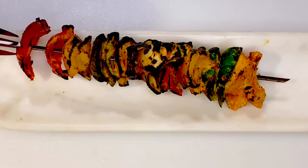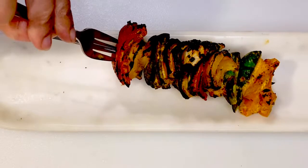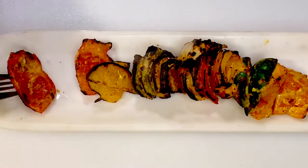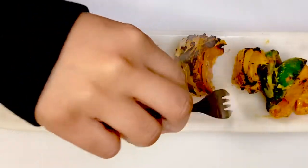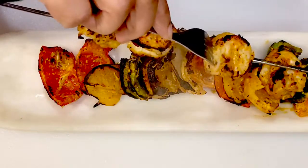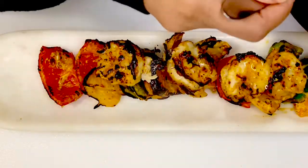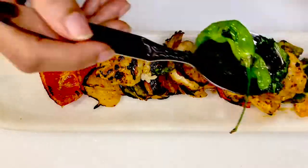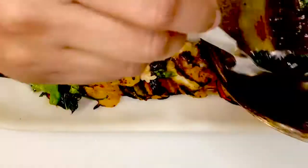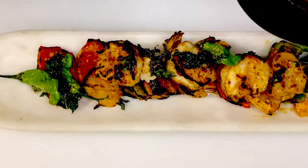Here we have the grilled veggies that go on the bottom of our serving platter. The beautiful colors of the peppers — when they're smoked they have their own unique taste. Then the prawns go on top, and I added the flavored butter on top of those, and it's ready to serve.